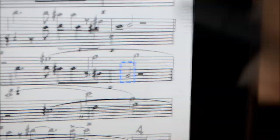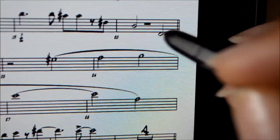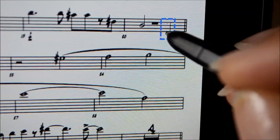And if you wanted the stems to go down, it does have an icon for the stem going down as well.